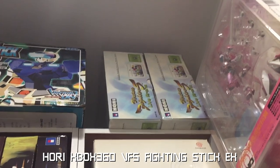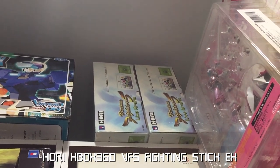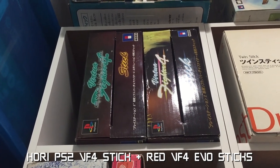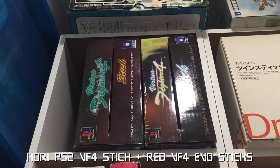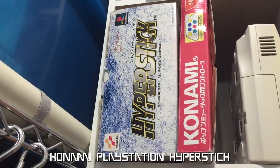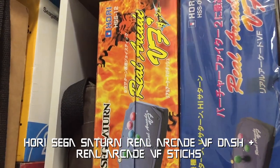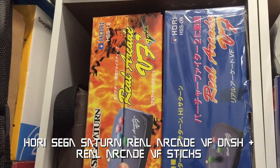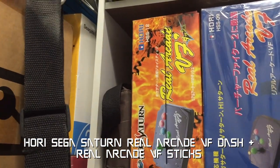In the closet are two VF5 sticks for 360. Here's an original PS2 VF4 stick along with an original PS2 red VF4 EVO stick. This is a Konami Hyper Stick for PlayStation, along with a Sega Saturn Real Arcade VF Dash stick and a Sega Saturn Real Arcade VF4 stick, both by Hori.